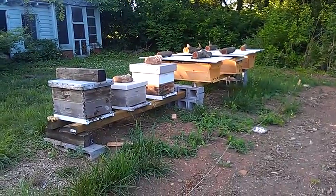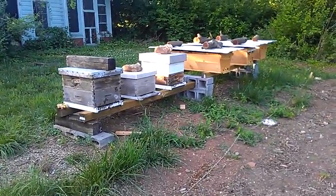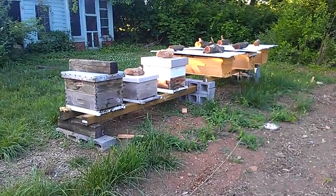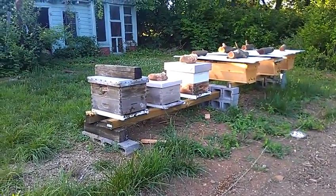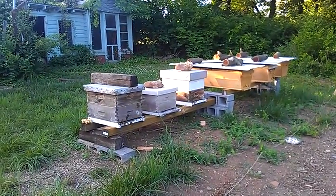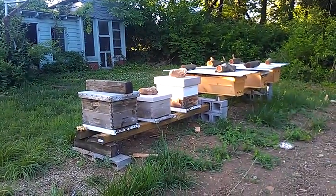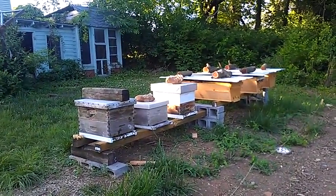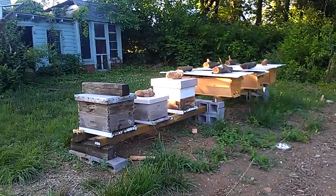Out of the six hives, one — which is the small Langstroth in the middle of the three — they absconded after a couple days of doing cross-combing. I would guess they absconded because of the screen bottom board I had on it that wasn't covered up — they probably didn't like the light coming through. The other two Langstroths have solid bottom boards.